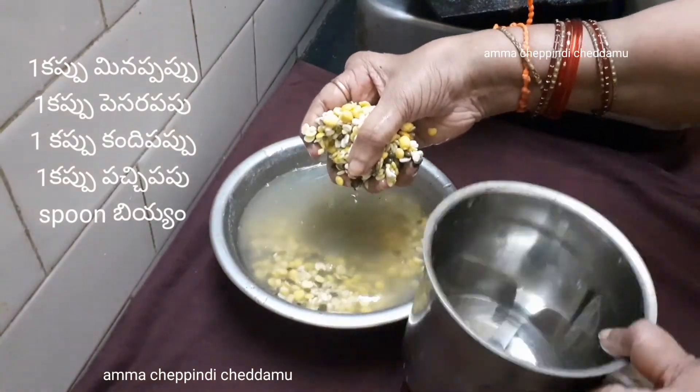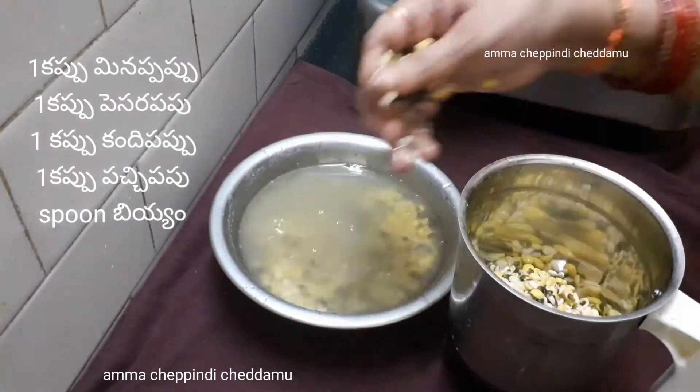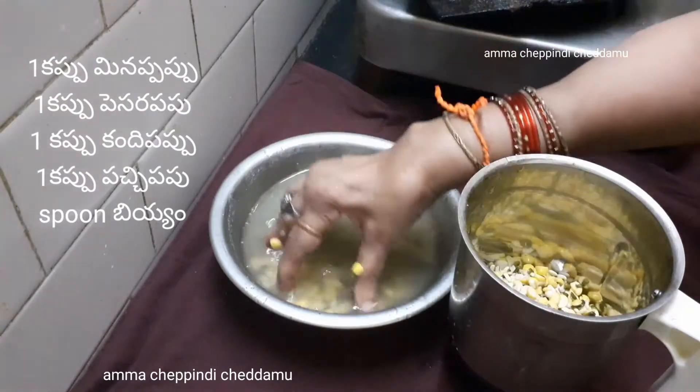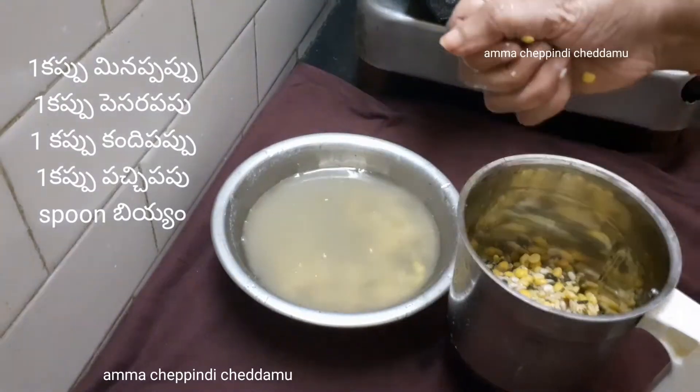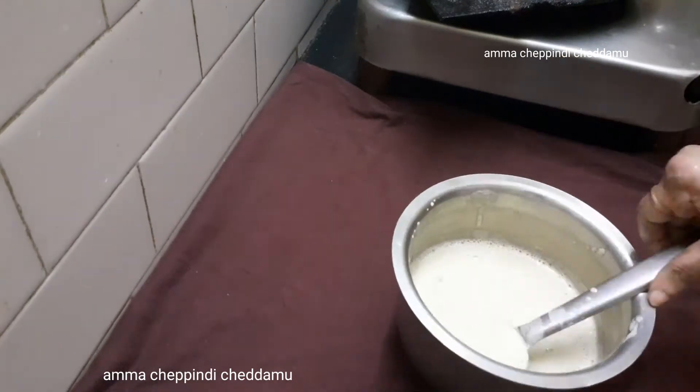Now I am going to make 4 portions. In the evening, we will mix in the wheat. I am going to make a smooth texture.